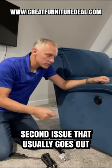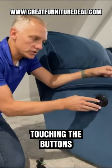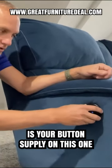Next to the power supply, the second issue that usually goes out is this button. All of a sudden you're touching the buttons and nothing's happening. The issue you have is your button supply.